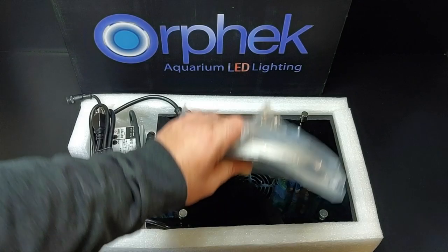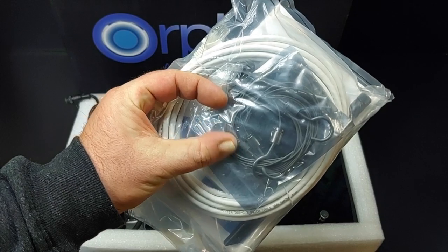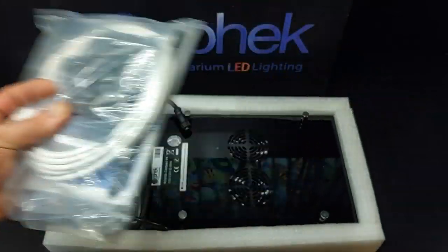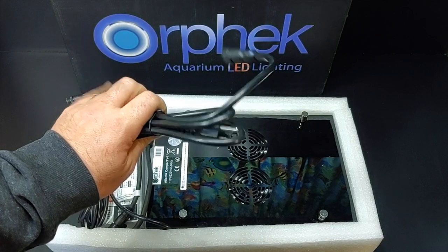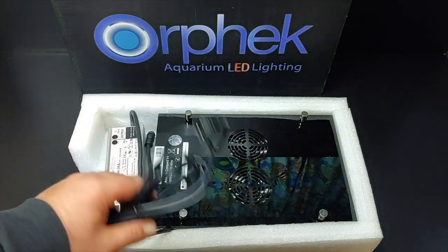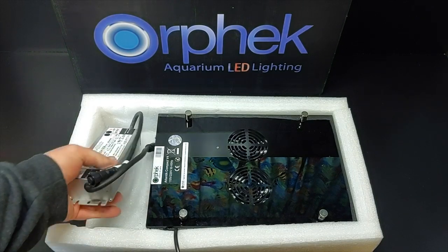Now let's take a look at what it does come with. It comes with the instruction manual, an internet cable, and a hanging kit. I really like this hanging kit — it's a gunmetal gray, fully adjustable, and comes with the hooks. Next are the power cords. One thing I love about power cords is when they're really long — nothing worse than having extension cords running to your light fixtures. If you want to check out all the specs and info, I'll leave a link to their Facebook group below — highly recommend checking it out.